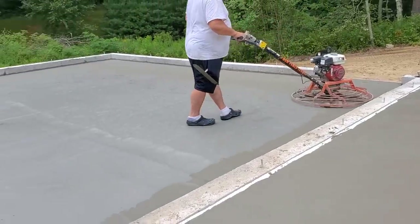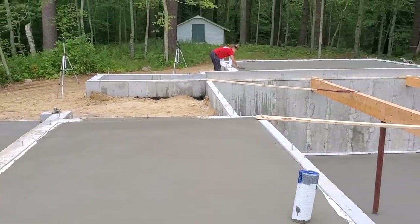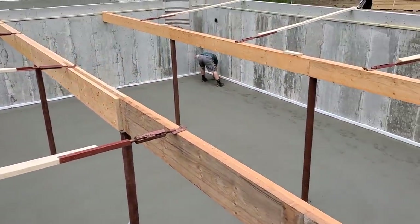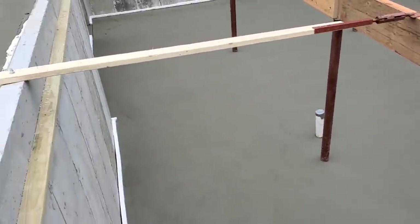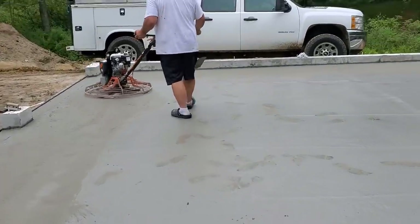You can see all the slabs we're doing now. Tia's out back hand-finishing, Luke and Darren are down in the basement getting ready to power trowel. We're hand-finishing the breezeway slab and that back slab, and then we'll power trowel the garage and the house.